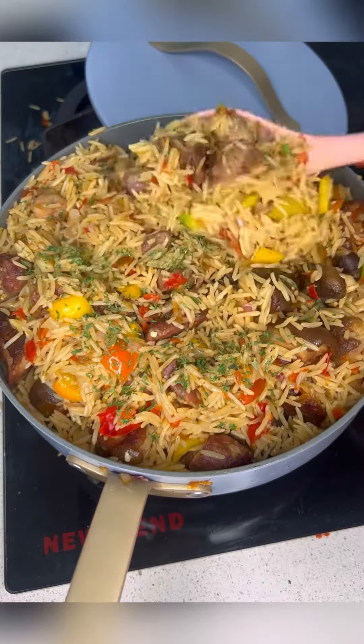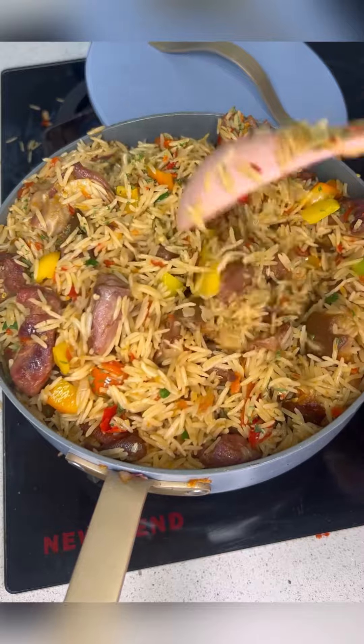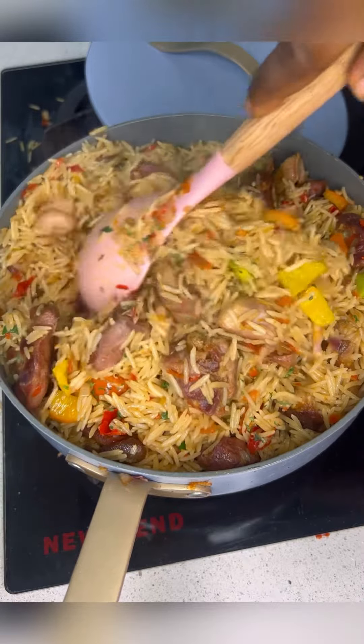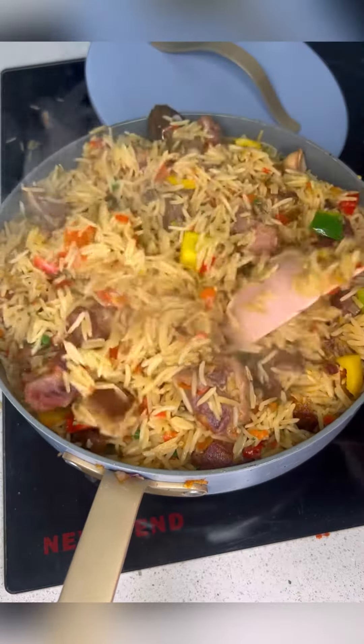Hello beautiful people, welcome to another episode of Taster Series! Today I'm going to be making this flavorful Jollof rice pepper goat meal rice. This recipe is so nice, so guys let's cook together.